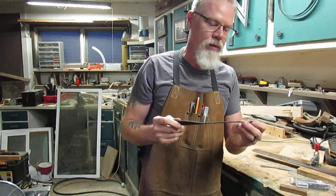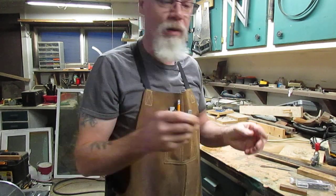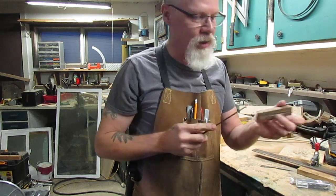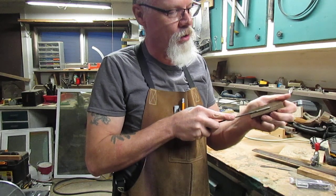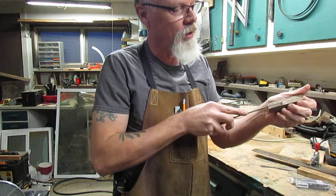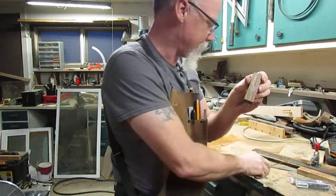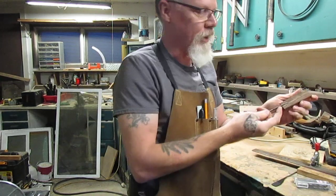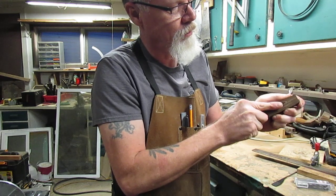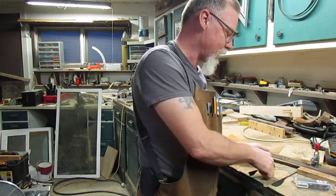They're easy to make if you can see the profile, and then you heat treat and temper them — this one has a spring temper. Here's a piece of walnut: you go into that slot and drag it back out, and it's cutting. Same thing with the little chisel. You work it until your tang fits in there the way it should.